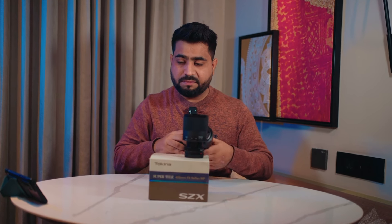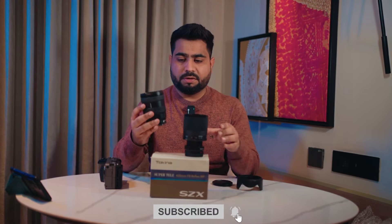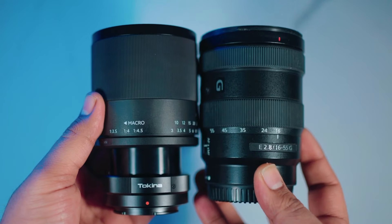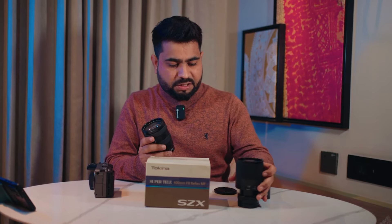This is the 400mm lens next to Sony's 16-55mm lens. If I put a hood on it, you can see that side by side it's almost the same size as that wide-angle zoom — that's a 400mm lens. It's very compact because of fewer lens elements used internally, making it a very unique and different lens.